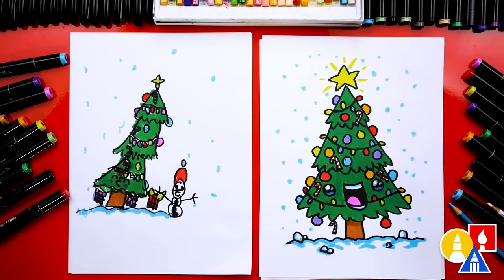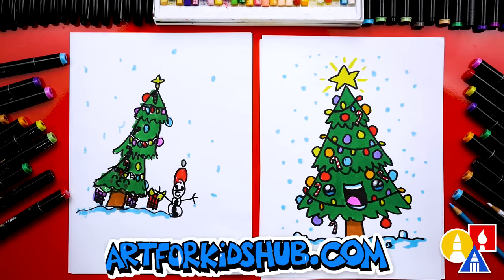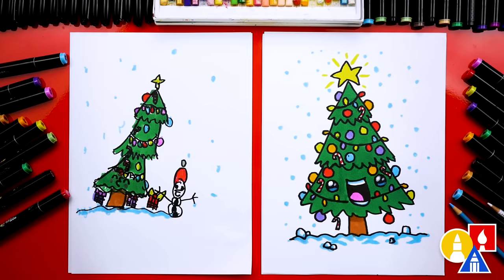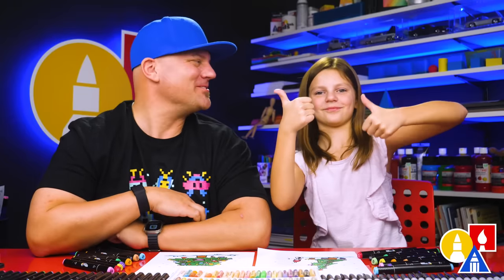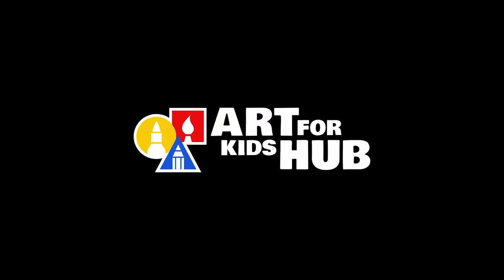Olivia, we did it! We finished drawing and coloring our Christmas trees and also decorating them. I especially love yours because you also added a snowman. I also really like that we added funny faces, the ground down here, and snow. What else could our art friends add to their drawings? The background — you could add more Christmas trees or even Santa across the sky with his reindeer. I think the best part about this lesson is that you get to decorate it yourself, so our drawings look completely different and they both turned out awesome. You did an amazing job. We'll see you later, art friends. Goodbye!